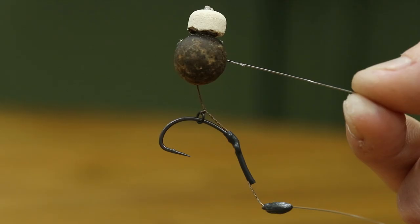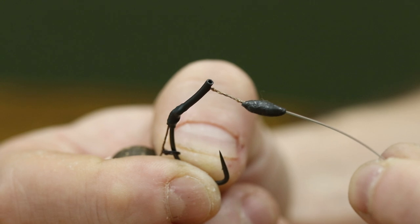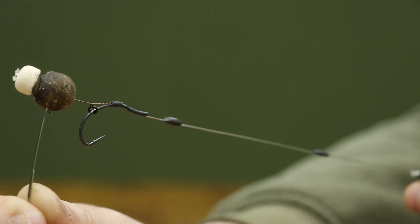Last week we were lucky enough to have team member Matt Lockett come in and show us his combi rig. In this video we're going to show you how to tie it. If you apply it to your fishing you might bag some fish like he has. He's a southern angler and a mega caster, and this rig has a lovely supple end section with a stiff boom, so when you're fishing distance as Matt does, it reduces your tangles.